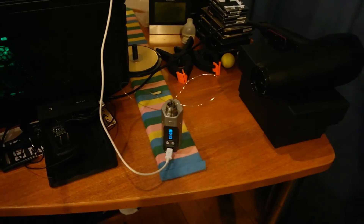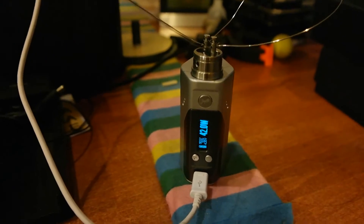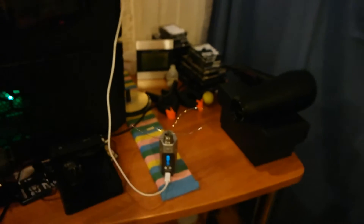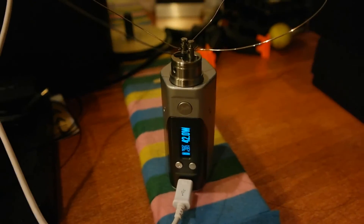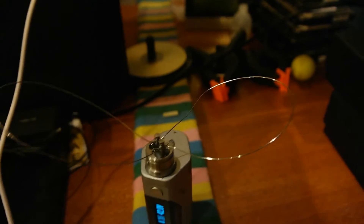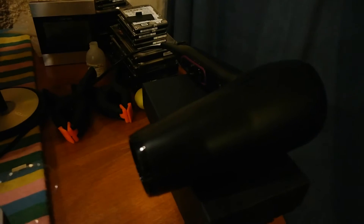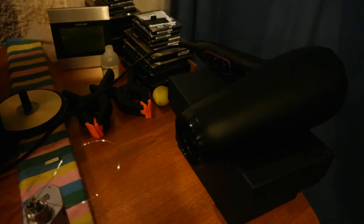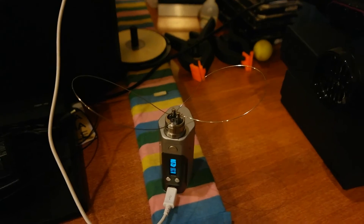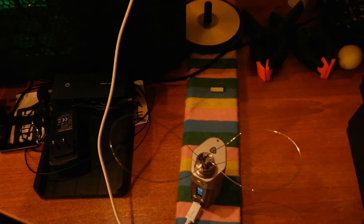Hello and welcome to another episode of How It Vapes. In this episode I'm going to test out how exactly the DNA 200 battery analyzer works. I have the DNA 200, and I used some very thick 22 gauge wire to make these loops — this way they won't heat up very much. I also have a hairdryer over there which will be blowing cold air on the coils, which means I'll probably have no problems at all.